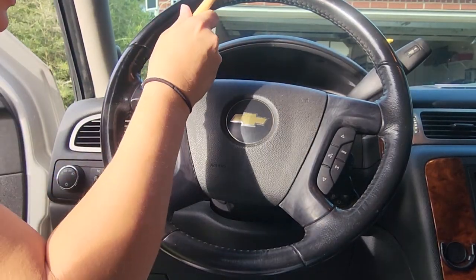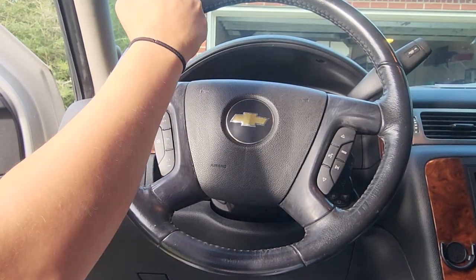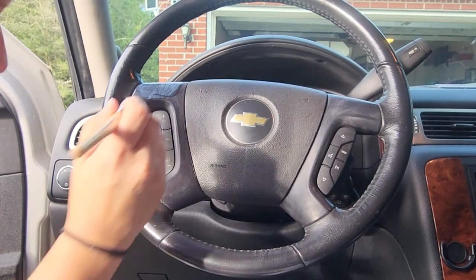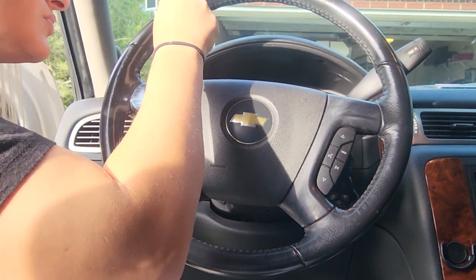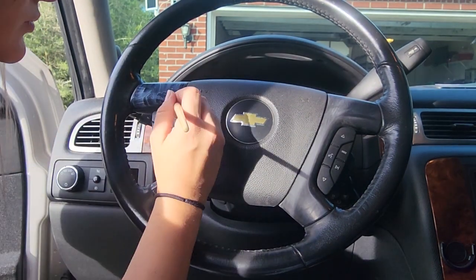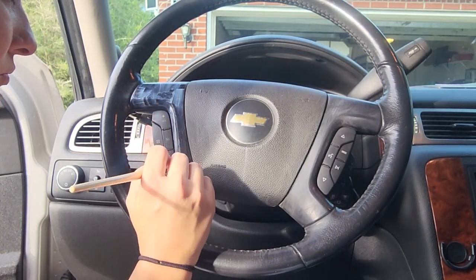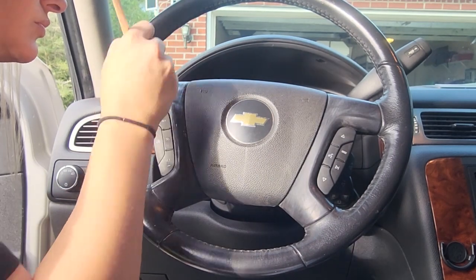In hindsight, I would probably do a few things a little bit differently. I live in Florida — it is really, really hot right now. It's August in Florida, so I probably would have cranked my Tahoe up and let it run for a little while before deciding to do this, because this foil adhesive is drying really fast because it's hot in there.